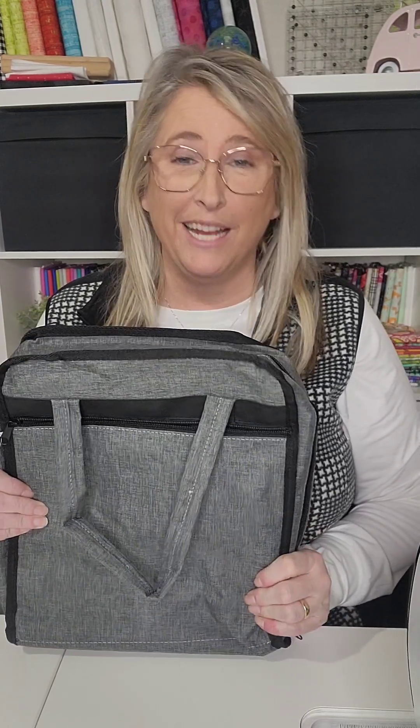Hey everybody, it's Erin with Quilting Rebel, and I'm doing a product review today. This is something that I ordered off of Amazon, and I'm super excited about it.